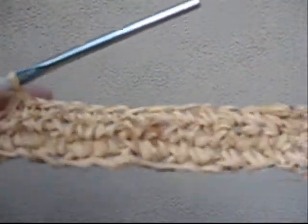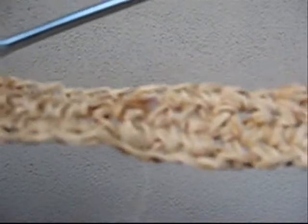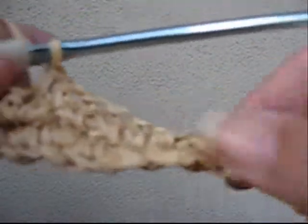Something like this, for example, would make a good hat band. As you can see, it's curling. Once your project is done, you can dunk it in a bucket of water for 15 or 20 minutes and then shape it and let it dry.